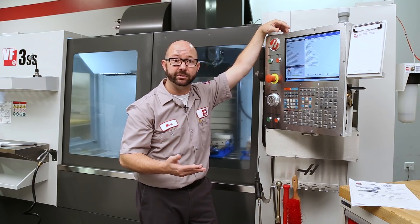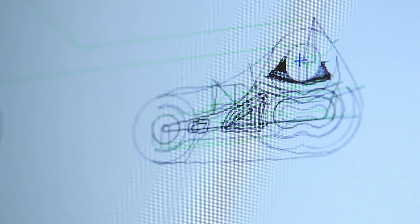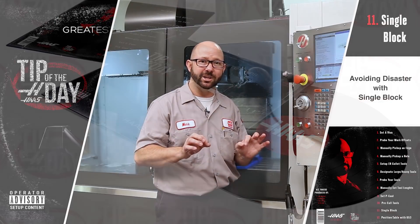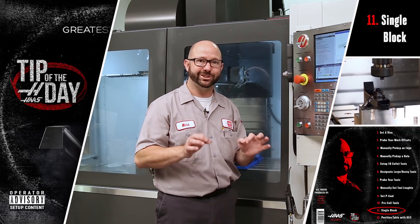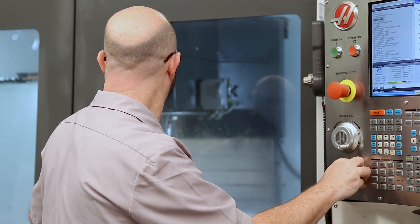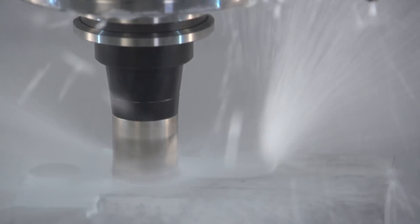It's the moment of truth — I'm going to run this part. I already ran it in graphics first by pressing the graphics button, so I know exactly where my tool is going to start and stop, giving me perspective. I'm going to make use of the single block button so I can start and stop the program as necessary — we made a video on that. I'll watch my position screen as the tool comes down to avoid any crash. I'll switch to 25% rapid, press Memory, check my position and distance-to-go, and run the part.